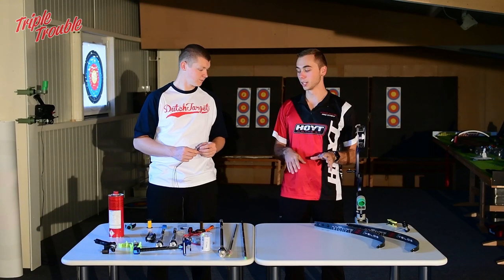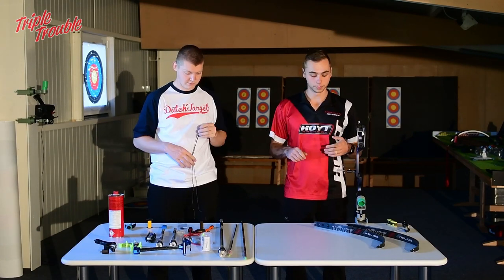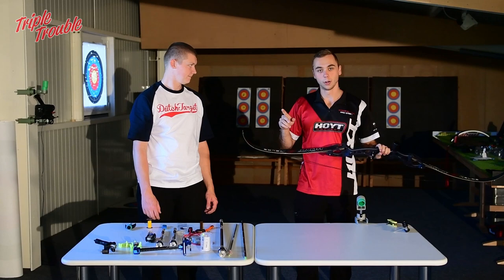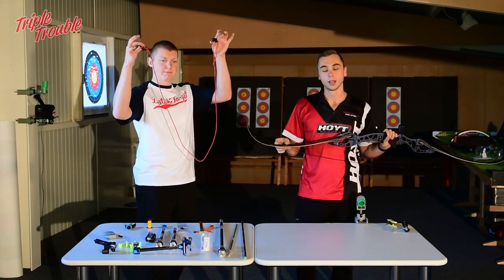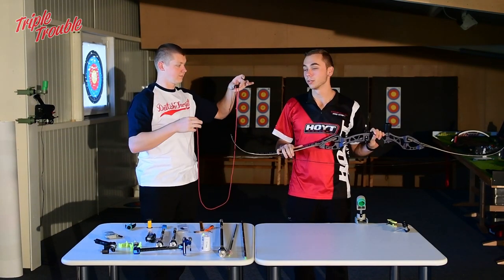Now I'm going to put the limbs in, put a string on, and see where we are. Always use a bow stringer when you want to put the string on for the first time — and I recommend using it always.